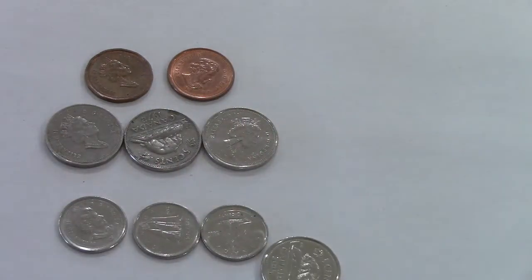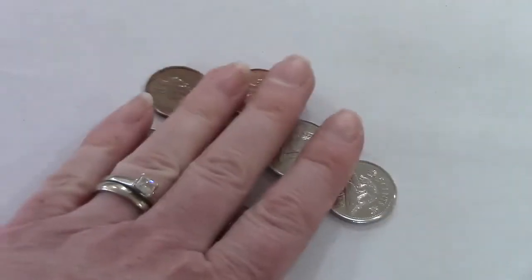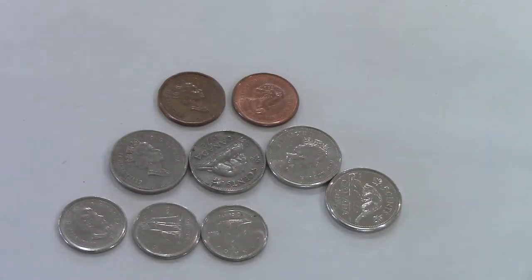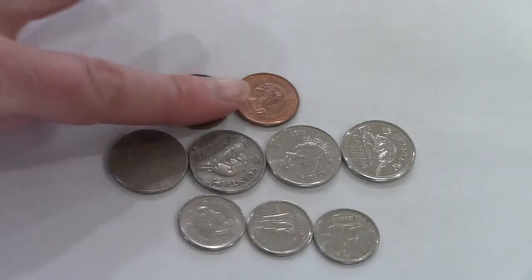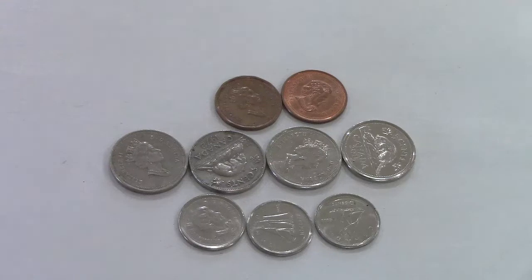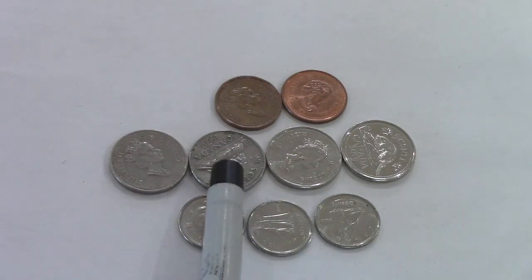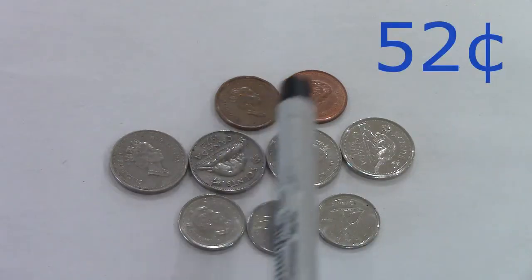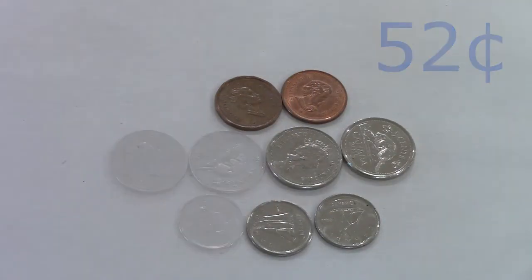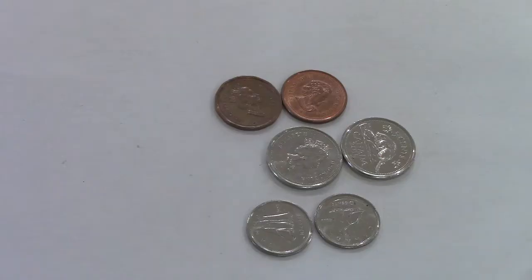I'm going to take off some of this money and leave the rest in order to count. I am going to keep it divided into groups and start counting the dimes: 10, 20, 30, 35, 40, 45, 50, 51, 52. All right, I took off a little bit more money — how much do we have now?